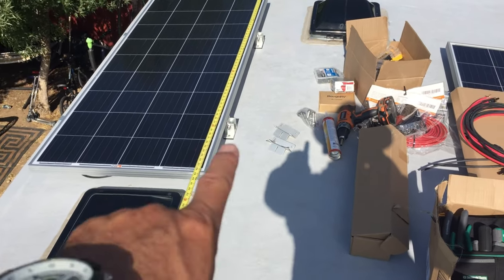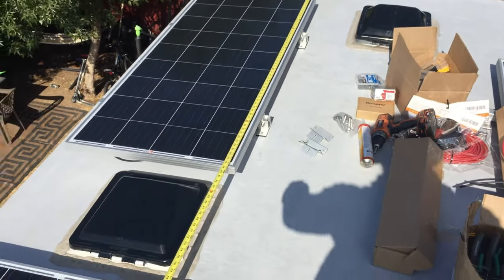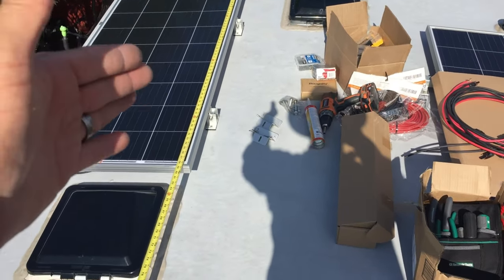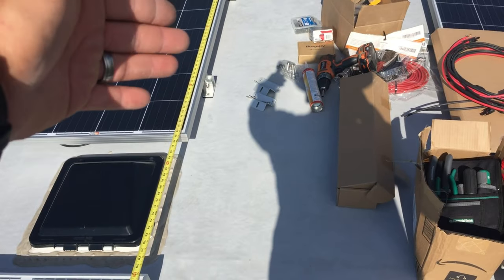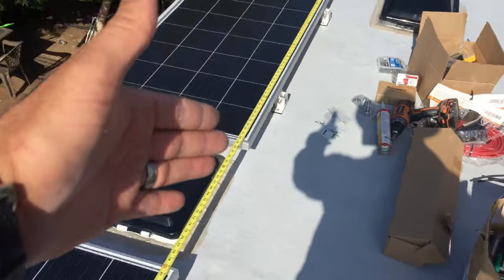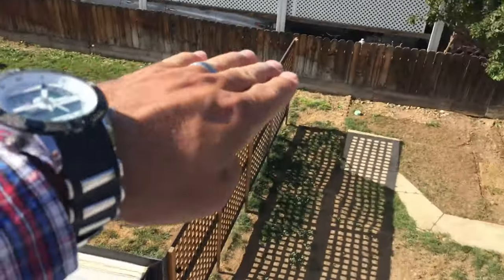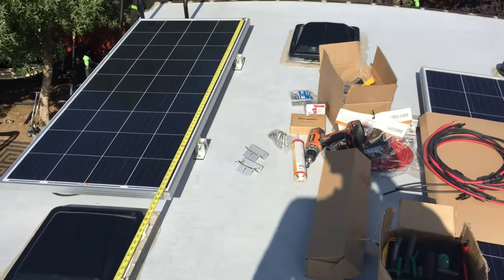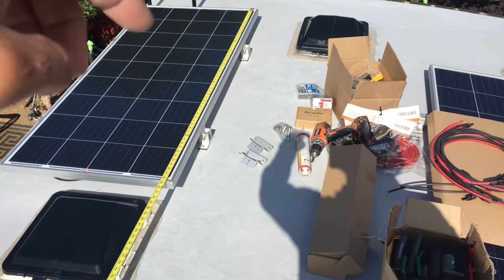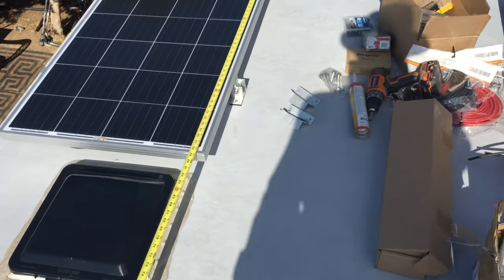Alright guys, here we are back on the roof. Got everything cleaned up and we have our panels laid out the way we want them. I use tape as my straight edge — they call me eagle eye — but I recommend you use a string or something quite long to make sure all your panels are lined up. The last thing you want is panels looking cattywampus going down the top of the RV. We have everything lined up and spaced the way we want it, so we're going to start tacking these things down.